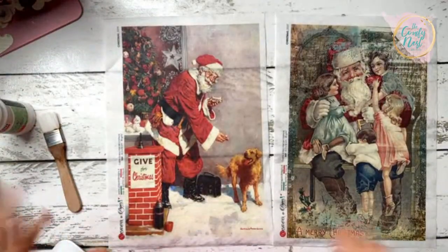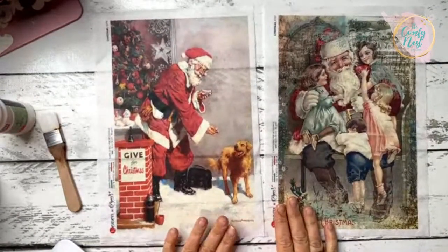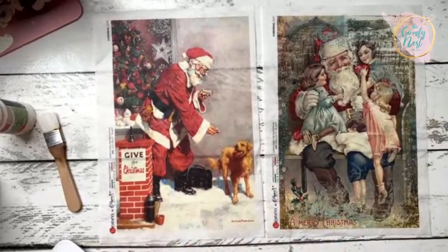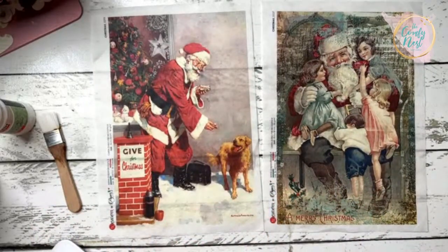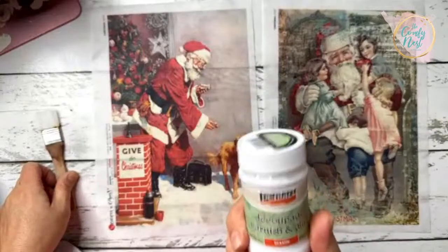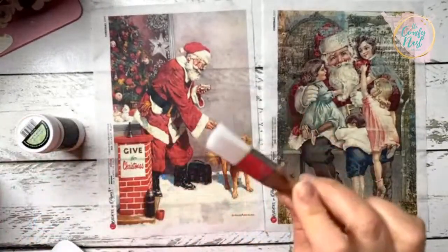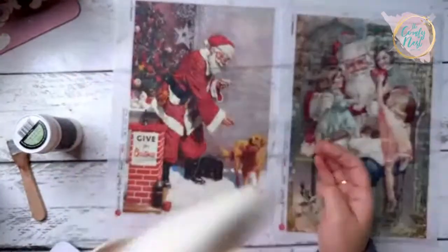Hello everybody, welcome to Friday! Happy Friday, November 17th. Today we are going to put together our Santa tote bags. This is craft kit number eight. Each month I've been offering one craft kit and we create together live with that kit. This month we're doing a Santa tote bag. We have rice paper, textile varnish, glue, a brush, and the tote bag itself, which is rather large.